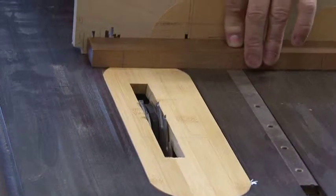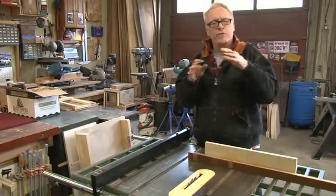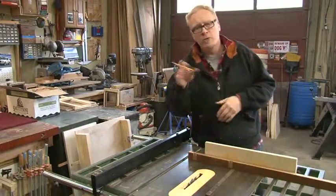This is the meat and potatoes joinery for the guitar. The other important thing is doing the neck, where we drill the holes for the tuning pegs — we'll get to that shortly.